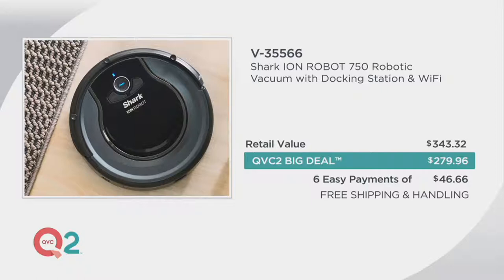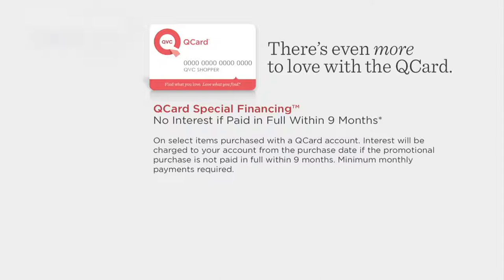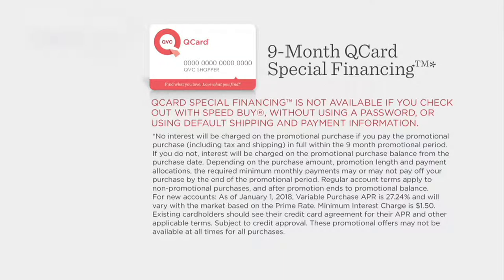It's $46.66 and you have six months — that's our best easy pay plan. Welcome if you're shopping with us for the very first time. Free shipping and handling saves you $14.97. For those with a QCard, there's a special nine-month finance option. You can read all the details on QVC.com, but basically as long as you pay the bill when it comes, it does not cost you any more money to get this.